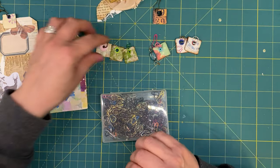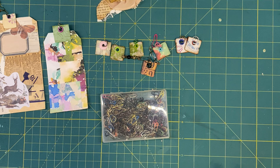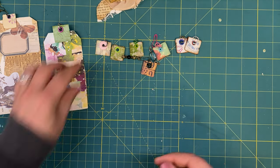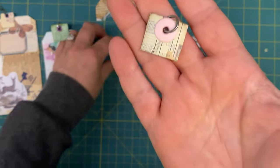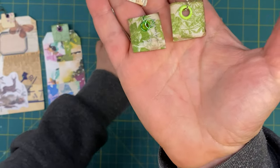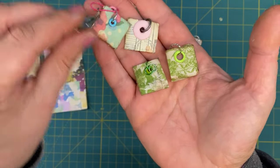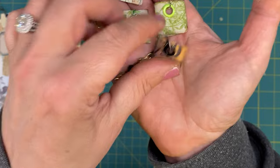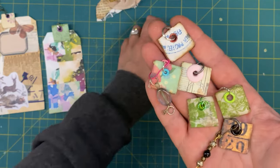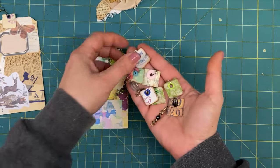So so simple! I hope you guys try it. You know, before you go throwing out your bread ties or bread tabs, here's a little sample of what you can do with them. Fun!